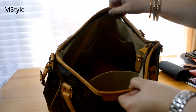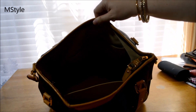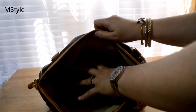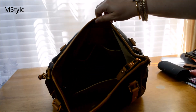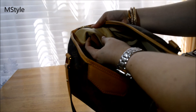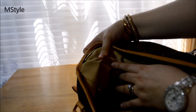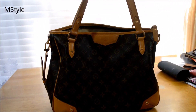Inside the bag has a very luxurious microfiber lining — it's light colored so you can see things easily. It has one big slip pocket and two smaller slip pockets. There's no interior zipper pocket, but you don't need one because you have the zipper closure on the bag. It's made in the US as noted on the interior tag.